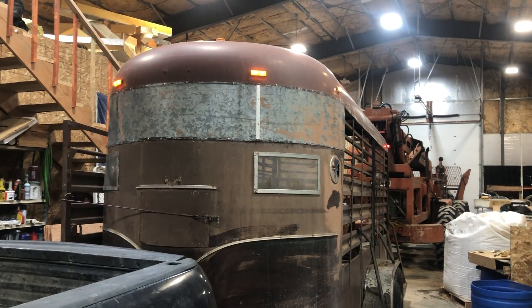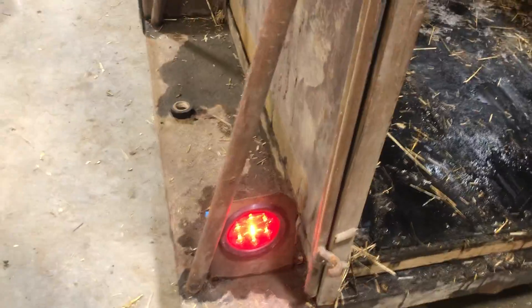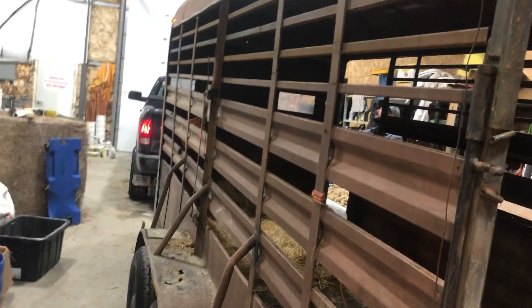When I modified this horse trailer, I had to strip all the old lights off it. One of my big complaints was the trailer company just put these rear lights on here, and when it got covered with snow you couldn't see this trailer at all — it was pitch dark.